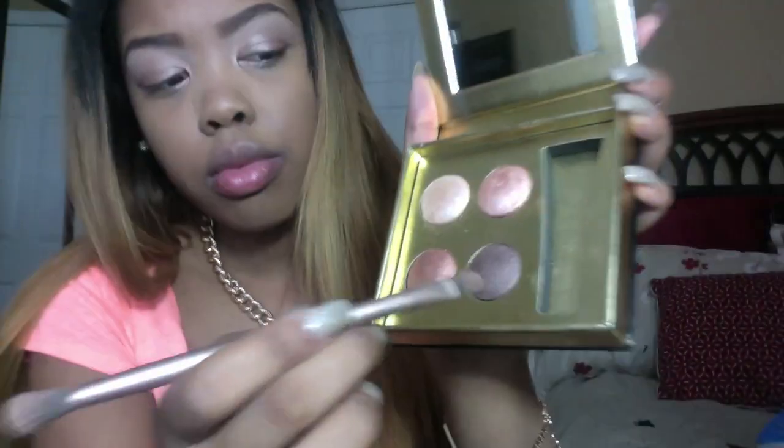After that I am taking a small blending brush and blending that out. Then I am taking the dark purple color from the Lorac Little Black palette and blending it over the color I just put on my bottom lid — only the bottom lid. Then I am taking my blending brush and blending that out.